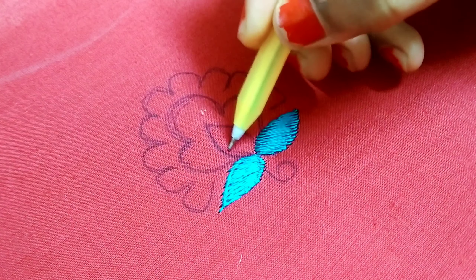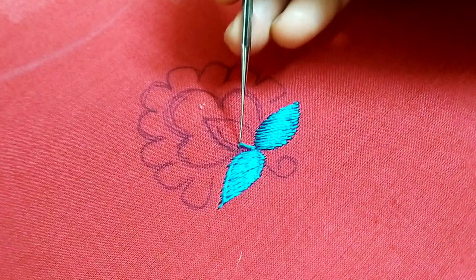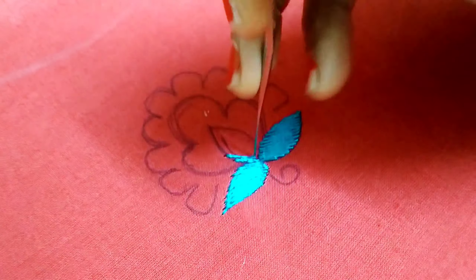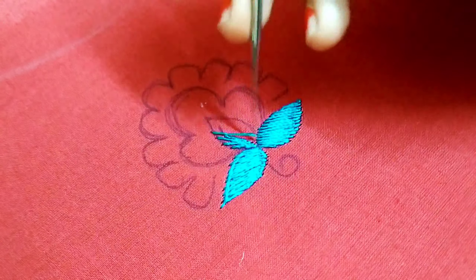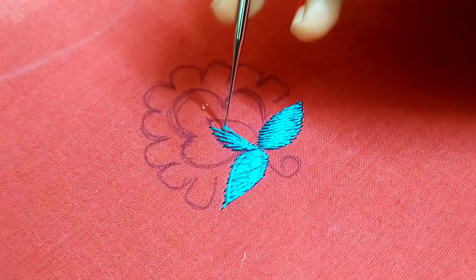Now we will print the long and short stitch. We will cross the edge from the edge, and we will put the edge in the center. I will cut the edge from the edge. We will put the long and short stitch in the edge. The edge is very wide — there is a small leaf shape.